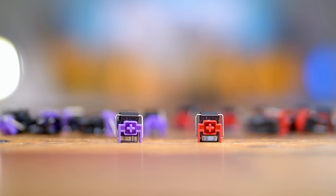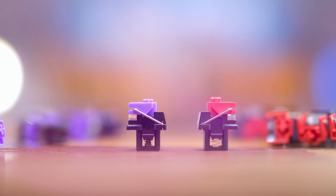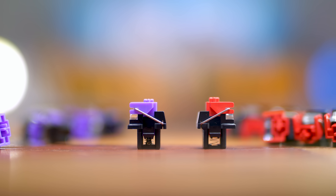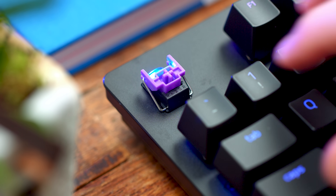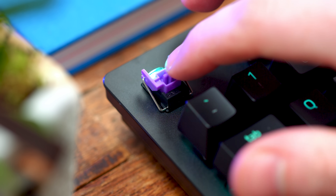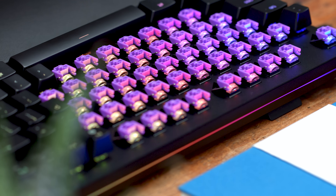We first saw the Clicky Optical Purple switch in the Razer Huntsman Elite keyboard. The Razer Clicky Optical switch is the only clicky switch to actuate at a 1.5 millimeter travel distance, which is 30% shorter than a traditional clicky mechanical switch, with 45 grams of actuation force.